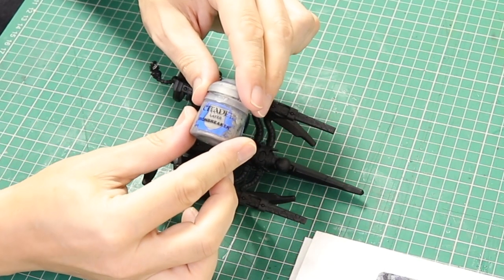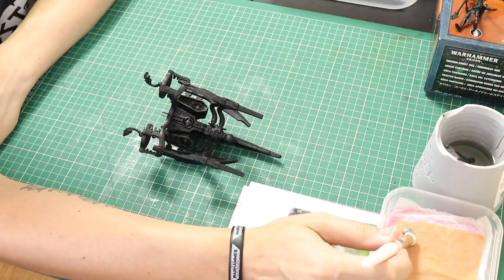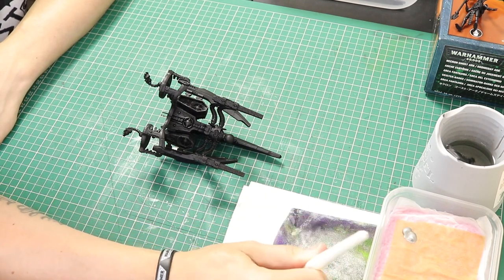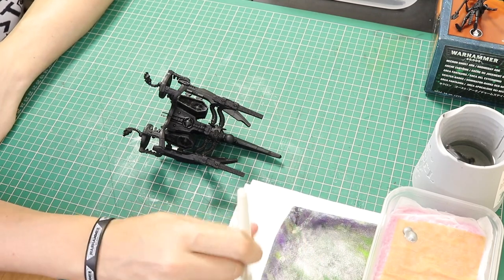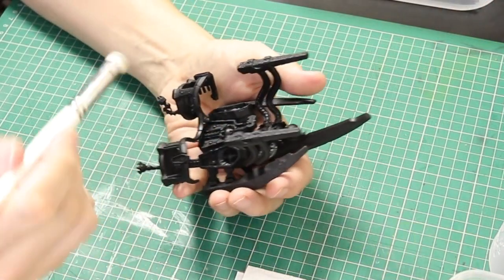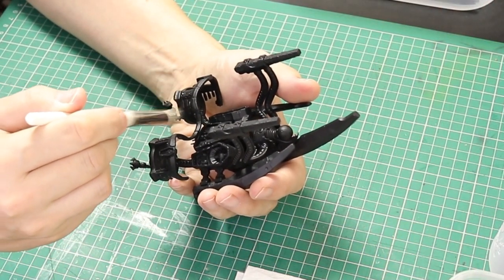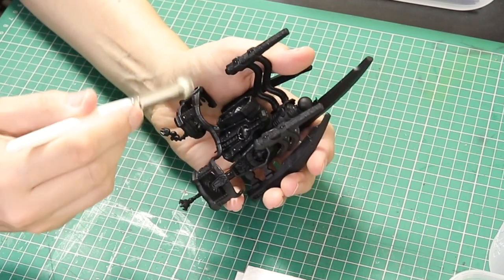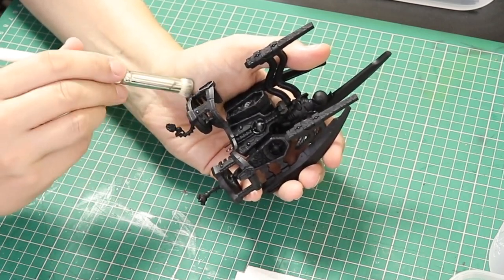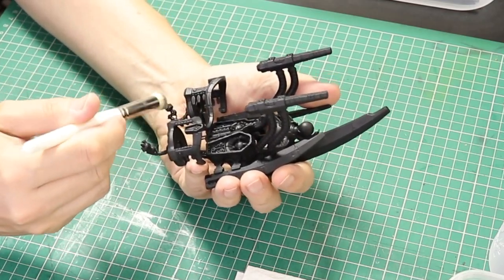We're using Ironbreaker first. I've got some on my wet palette. I'm then going to take a large dry brush, put some onto that dry brush, then take it off using the cloth and then the tissue so we hardly have any paint on the brush whatsoever. We are then going to lightly dry brush all over the miniature. This big dry brush is great for the bigger areas but I'm going to struggle to get into some of the smaller areas, so later I'm going to go in with the small brush as well.